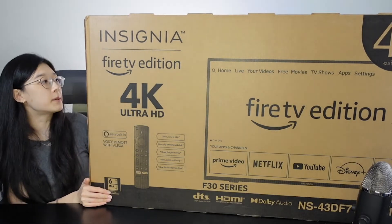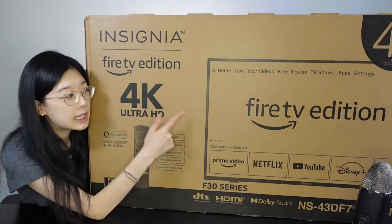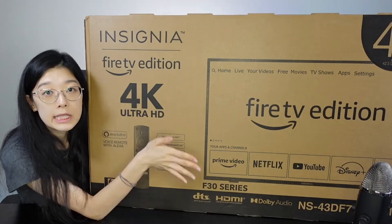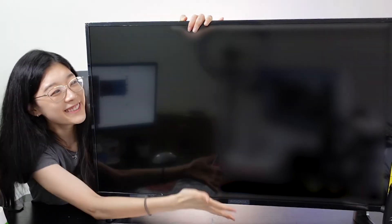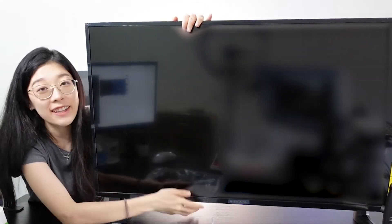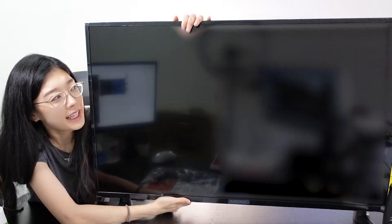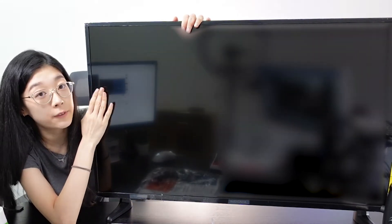I don't know how I'm going to unbox this, but maybe if I snap my thumbs the TV will just appear. So I'm going to go ahead and snap. And here we are — we have our Insignia unboxed. The TV itself was really, really light, really easy to maneuver. The size is a 43-inch.